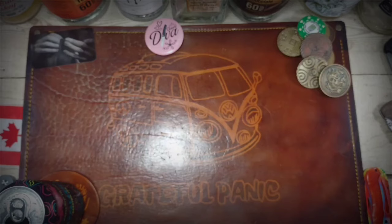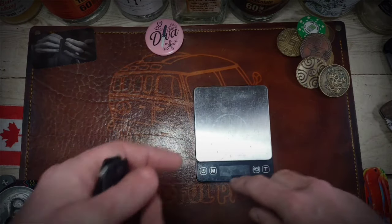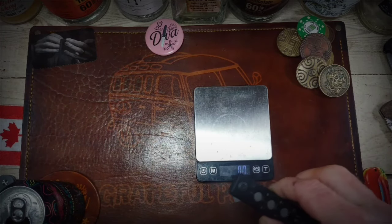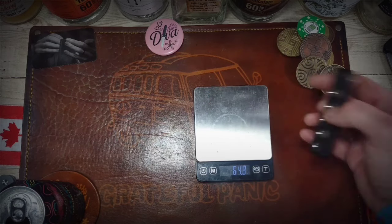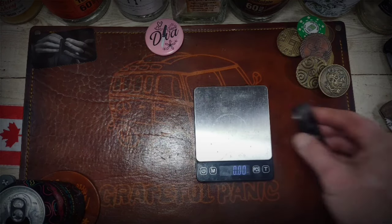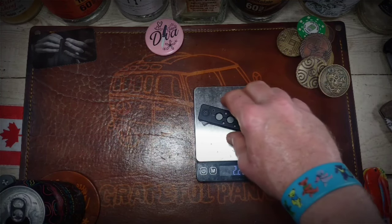If you keep jumping the gun, you and me are going to have a problem — you might be replaced! Cletus says 64.8 grams for our friends across the pond, and 2.29 ounces. So yeah, it's a super light little knife.